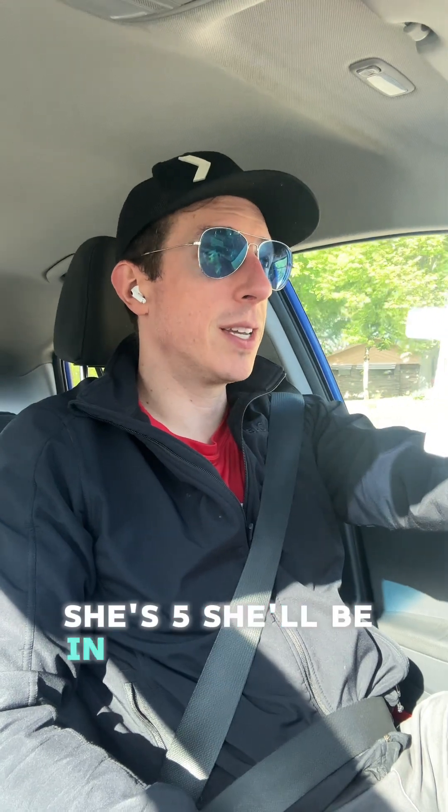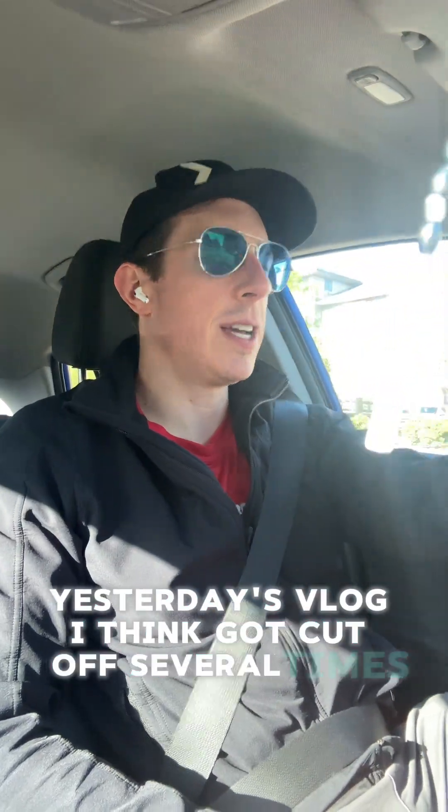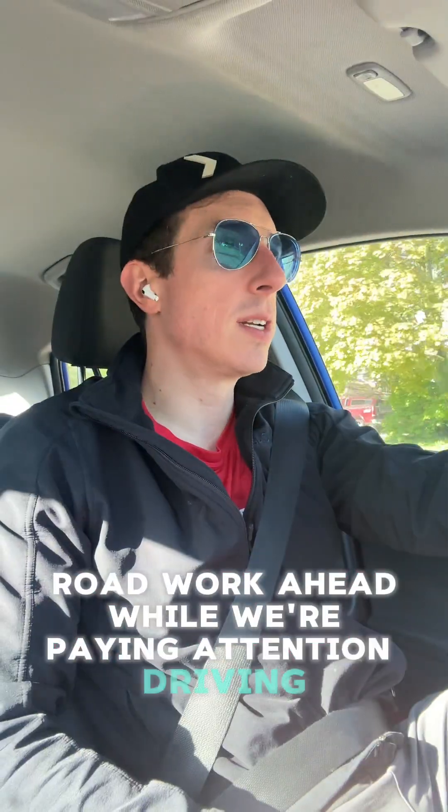Mary was so sweet — she's like, 'Do I get to shadow the school I'm going to next year?' She's five, she'll be in kindergarten, so she's super stoked about that. Yesterday's vlog got cut off several times, so I've gotta keep looking at the red dot to make sure recording is happening. Road work ahead — paying attention to driving.